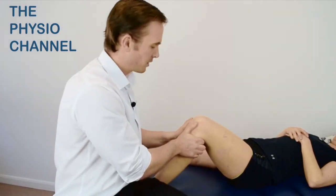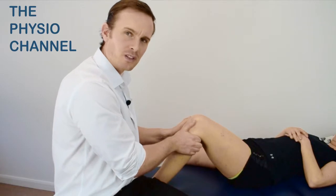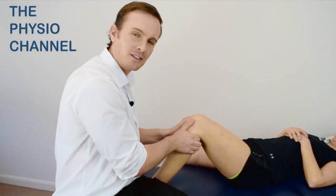To perform the test, pull the tibia forwards before thrusting it back again underneath the femur.